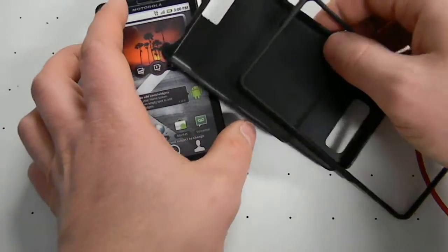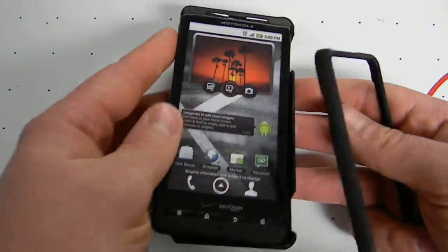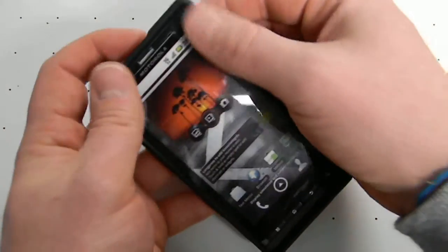This is a snap-on case for the Motorola Droid X. Comes in two pieces. Simply put the phone in one, snap on the other.